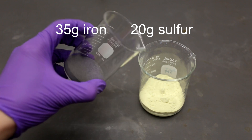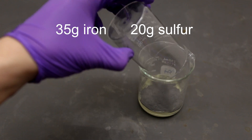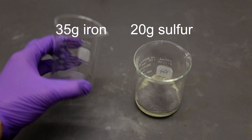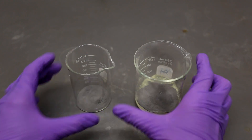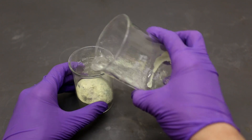First, I added 35 grams of iron to 20 grams of sulfur. I then poured the powder between each beaker back and forth until the mixture became relatively homogenous. When mixing two reactive powders, this is often the best method to use.